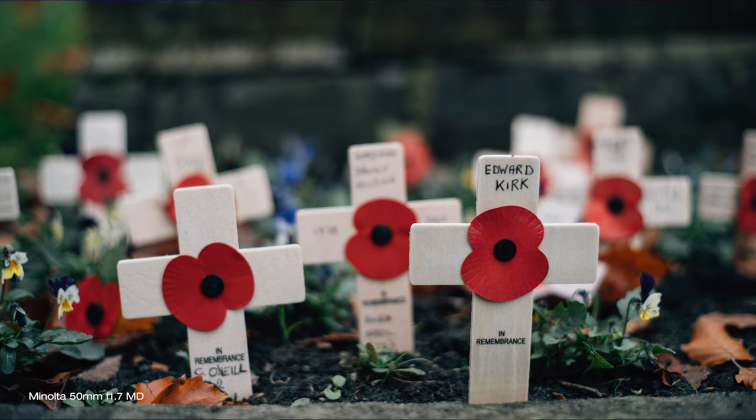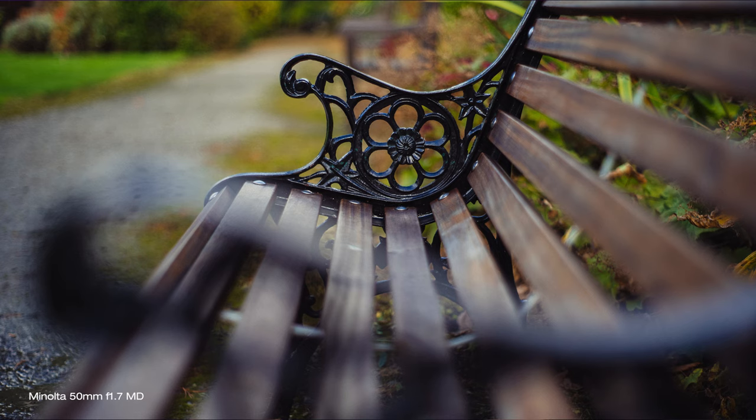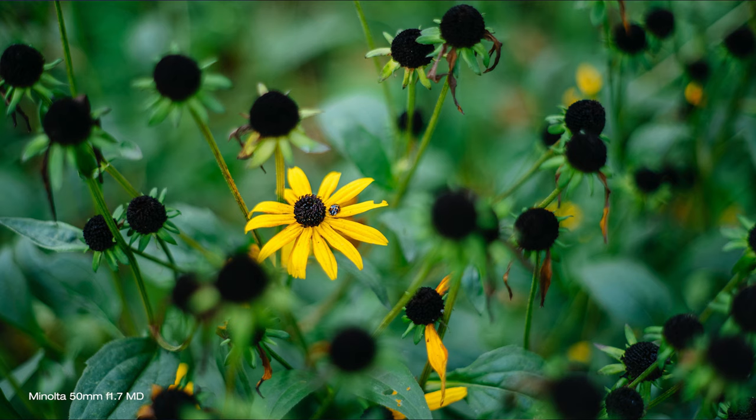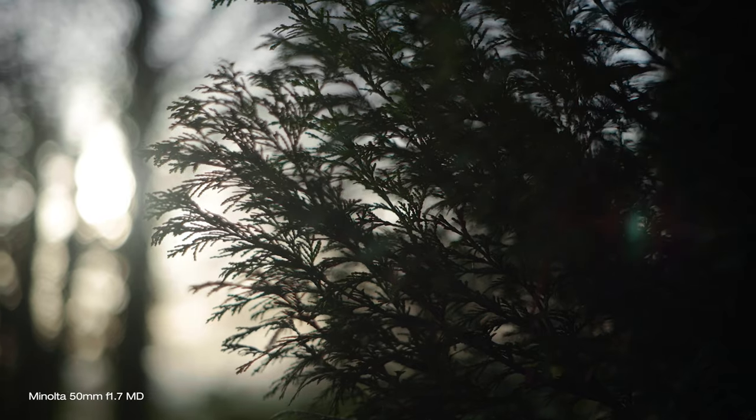This Minolta lens is not perfect, but that makes it more special — it gives it character. At wide open at f1.7 it is slightly soft and less contrasty, there is a bit of vignetting and barrel distortion visible, but that's part of it — part of the experience and an integral part of the character this lens produces. All these issues can be very easily fixed in post to bring the images to your personal liking.